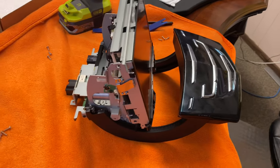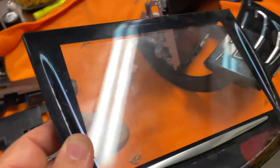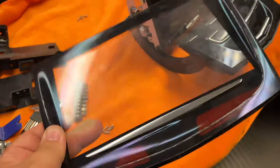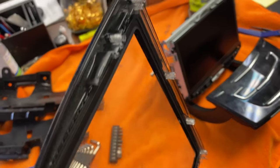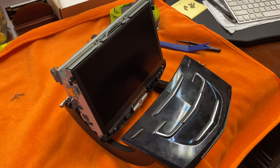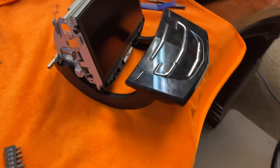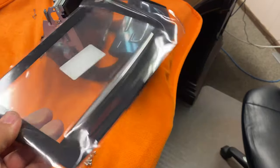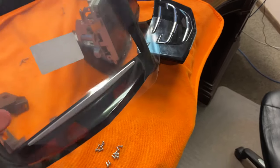Now we're going to replace the screen. This is the old screen — there's gel inside it that goes bad. This is the unit. It's taken about an hour, give or take. This is the new screen we're about to put on — brand new, wrapped in plastic, OEM screen.